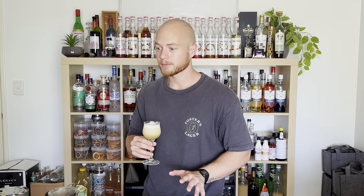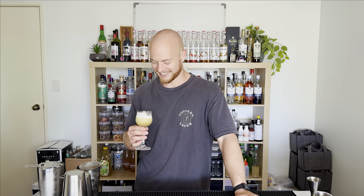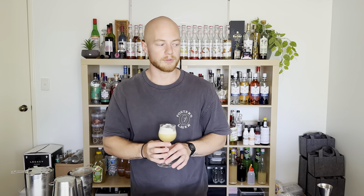And there we have it — a Limoncello whiskey sour. Bottoms up. I can barely taste the whiskey. That's weird. It's really creamy. Creamy. I don't know if I like it. It needs more tang.